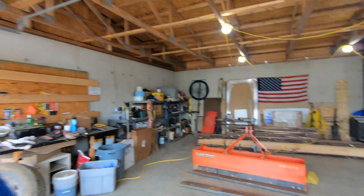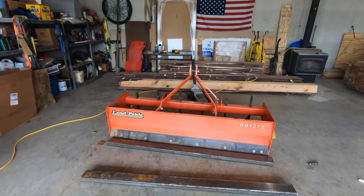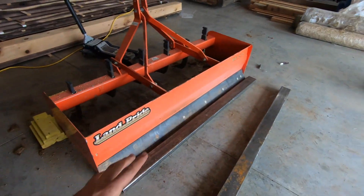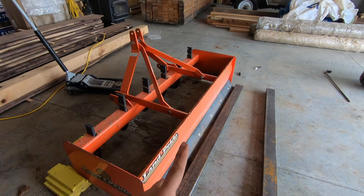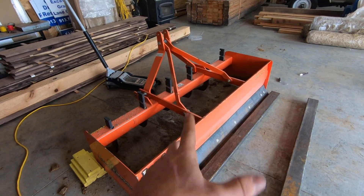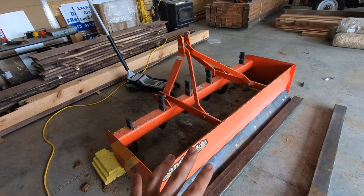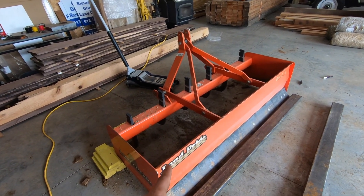In today's video we're going to be fabricating an attachment for the skid steer. I have this box blade for the tractor and I really need a box blade for the skid steer. I want to be able to laser grade things and I feel like with the skid steer I'll have a little more control than with the tractor.